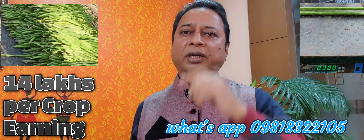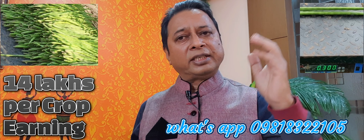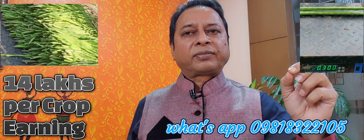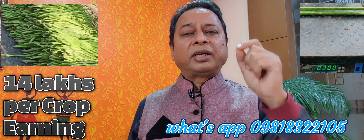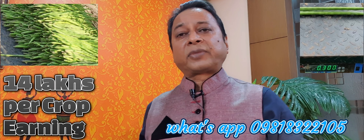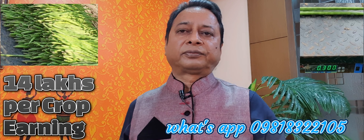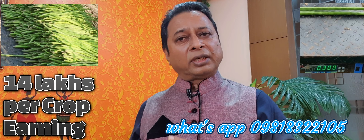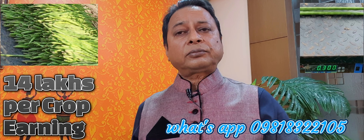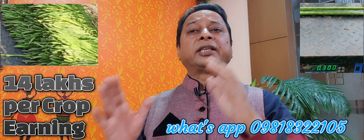He has planted the moringa plants — what we call drumstick. You can see in the video how beautifully he has cultivated. He is in Aurangabad, Maharashtra. He is using this total method and he got 12 metric tonne yield per acre. That is remarkable. On average, one stick is 100 to 150 grams. The stick size, you can see, is more than three feet — some more, some less, depending upon the harvesting time. He got 12 tons of yield per acre using this low-cost input.